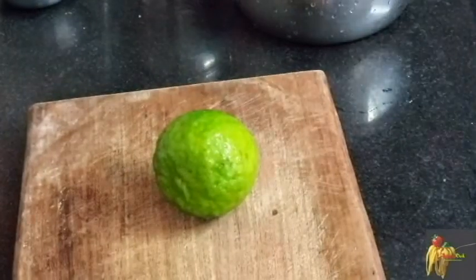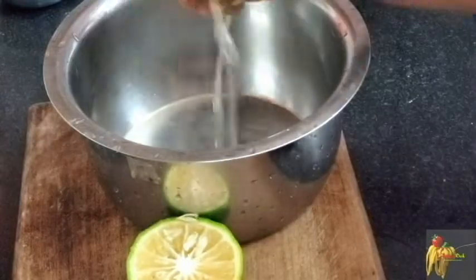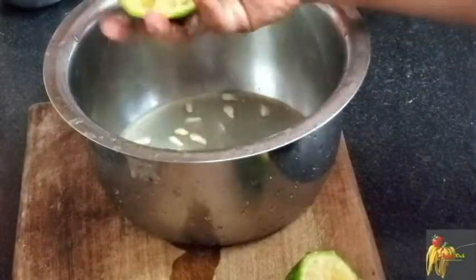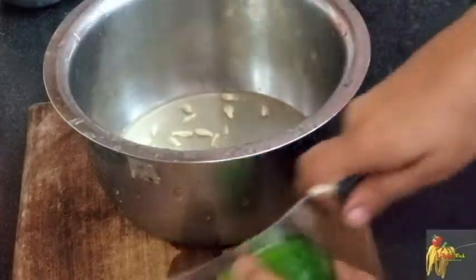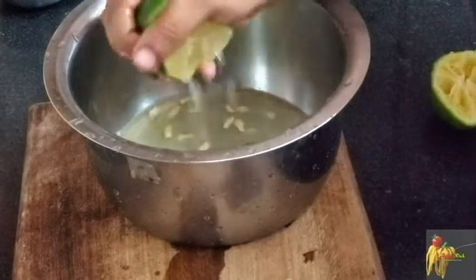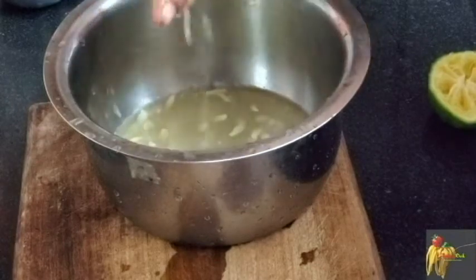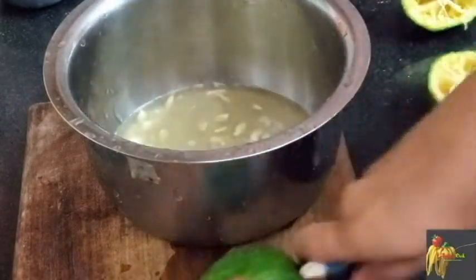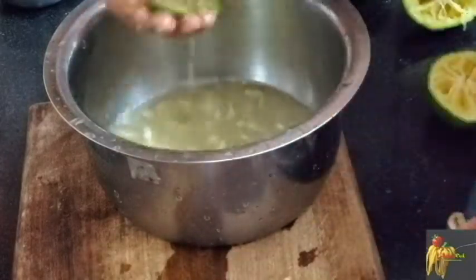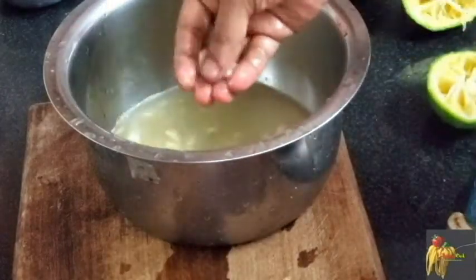Now let's cut the juice for 3-4. Let's cut the juice from this. Let's put the juice on your hands. We will have a bit of a taste. Let's add this.